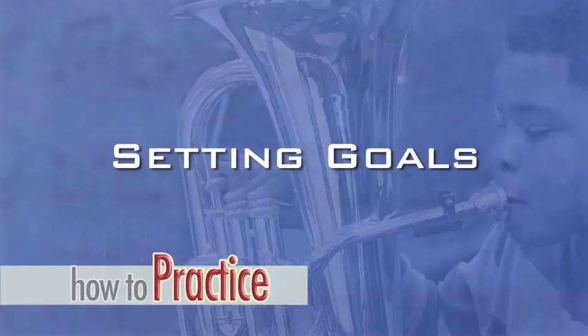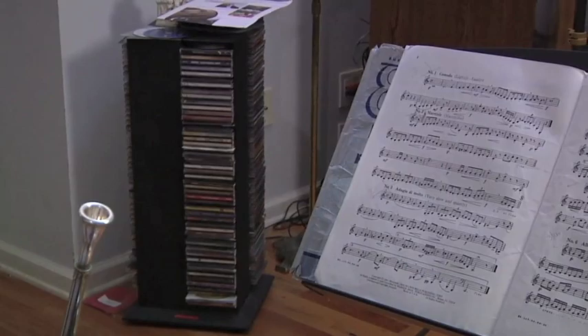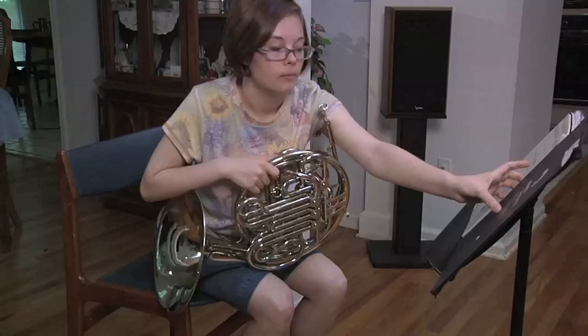Every practice session must have organization. Before starting your session, you need to map out the goals you want to accomplish. To truly know if you are getting better, you need to have measurable goals. It is also important to make goals that are easily attainable within your practice session.